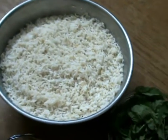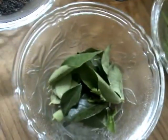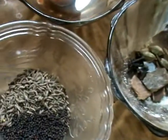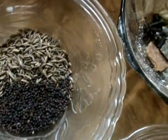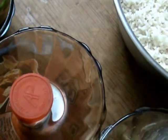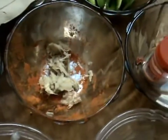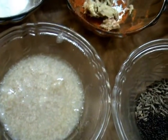For the ingredients: this is rice, mint leaves, coriander leaves, curry leaves, whole garam masala, one tablespoon of cumin seeds, half a teaspoon of mustard seeds, food color (orange), green chilies, garlic, basil, bay leaf, salt according to taste, crushed ginger, ghee (clarified butter), and oil.